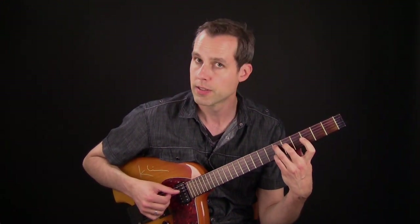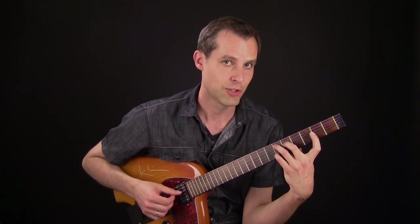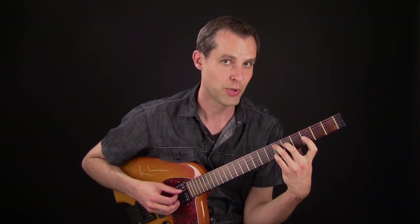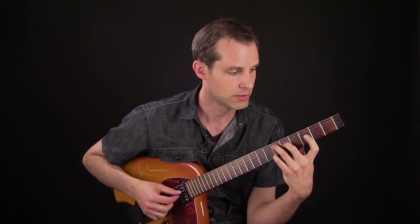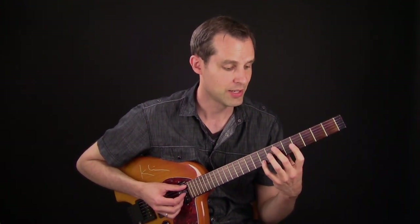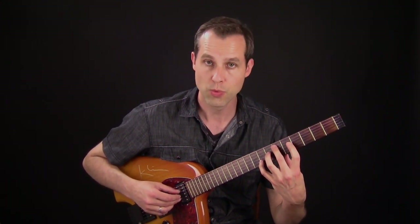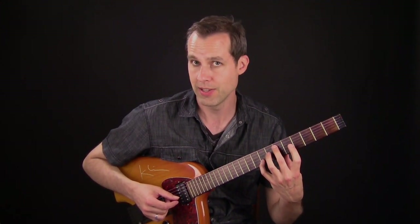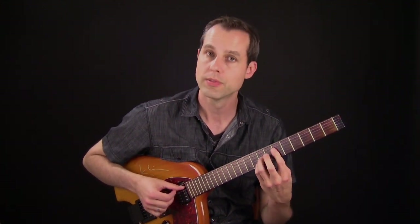Then I move on to the E flat major. But instead of playing an E flat add 9, I take the sharp 4 and bring it up to the 5 — just a slight movement in the chord. Then I move on to another E flat major chord, but this time I have the root and the 3rd on the outside, and I have the sharp 5 moving up to the 6.